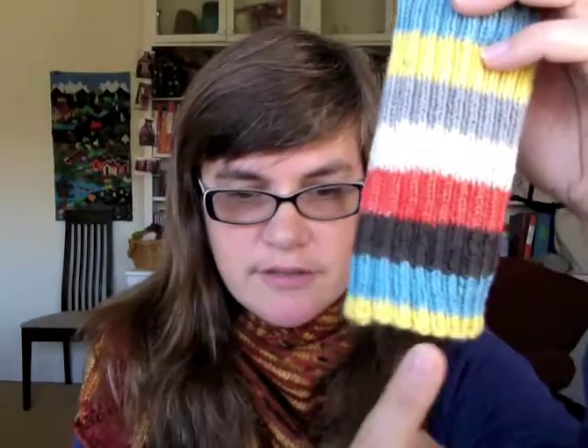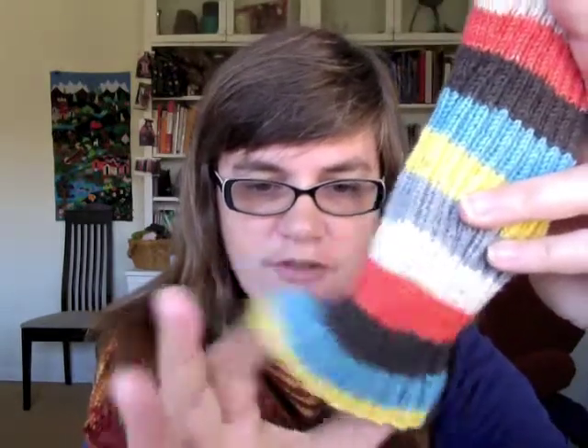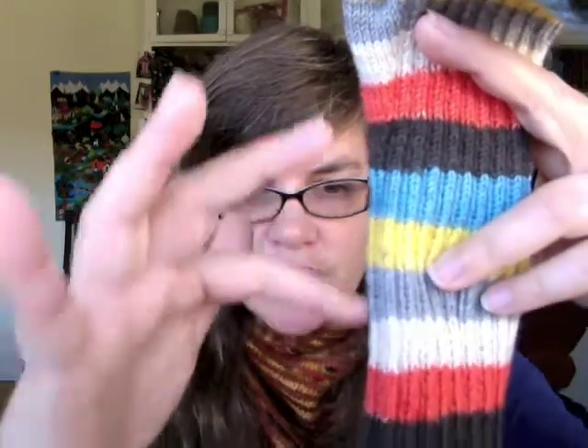You get started down here and just do a regular long tail cast on, or whichever cast on you prefer — anything that's nice and stretchy so that your arm can get into it. And you work up; I say five and a half inches, but you can really make it any length you want. You can make them go over your elbows, you can make them stop just below your wrist. It's really up to you — that length is entirely knitter's choice.